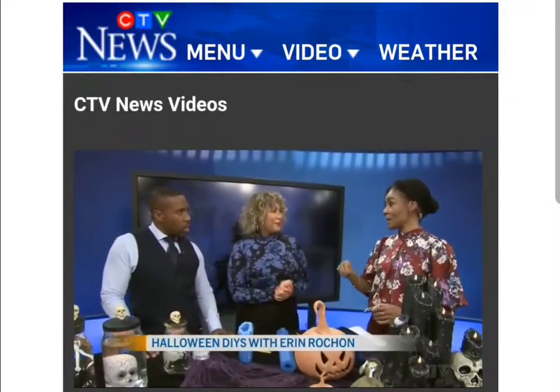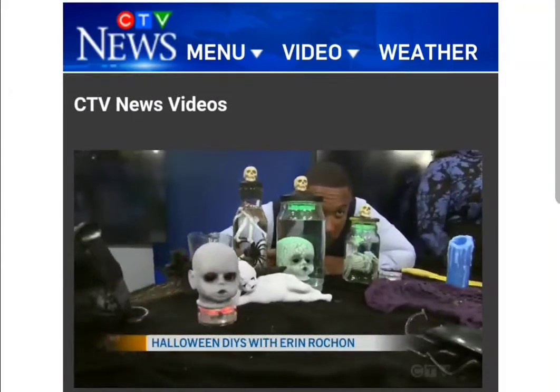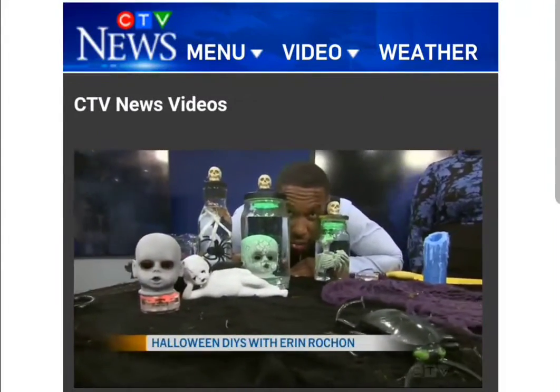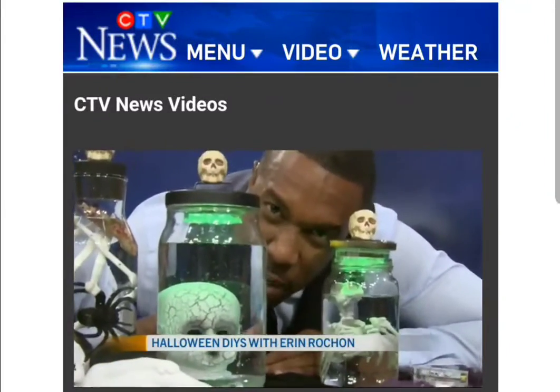This is great — DIY to the max. You really showed us how to do it. Stefan, I'm going to give you the remote — change those colors and have some fun with that. Erin Rochon, thank you again for getting into the spooky Halloween spirit. There he is, changing those colors. He's playing with the remote.